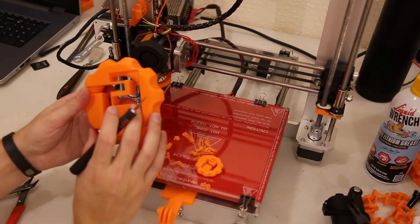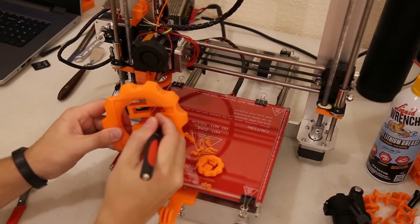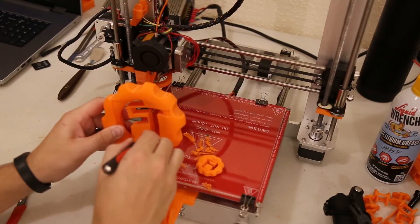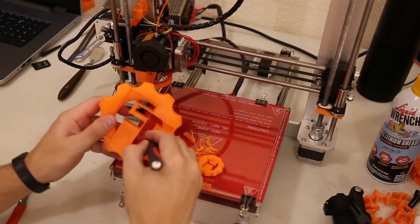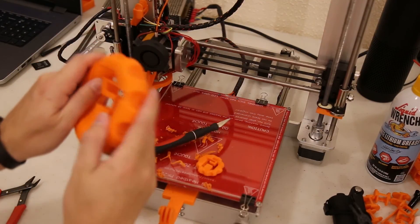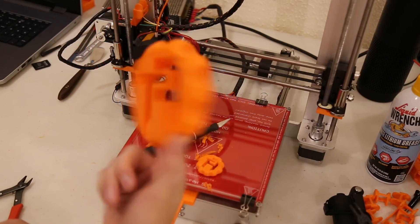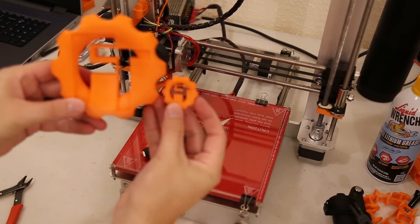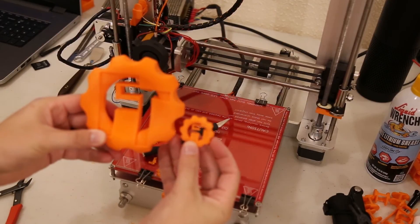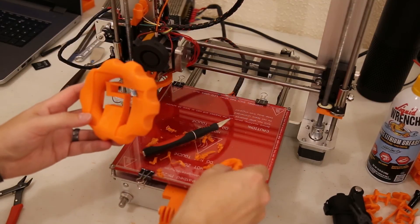Cleaning this off will probably take me about 10 minutes — just come in and scrape off these corners a little bit to pull that off. But other than that, this is just an awesome print. Let's compare it here to the little one. And there it is. That came out really nice. I'm super excited about it. It's going to be a nice little piece just to have on my desk.